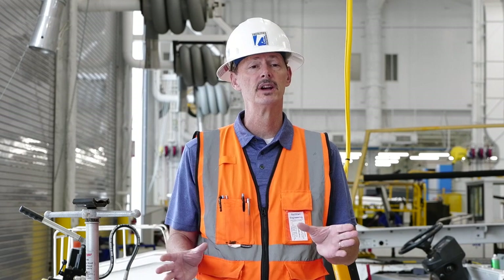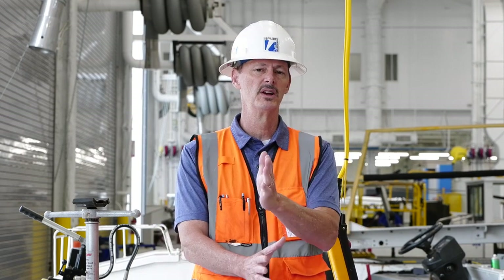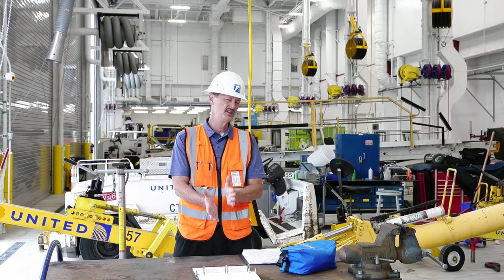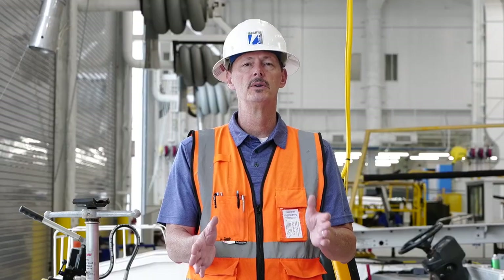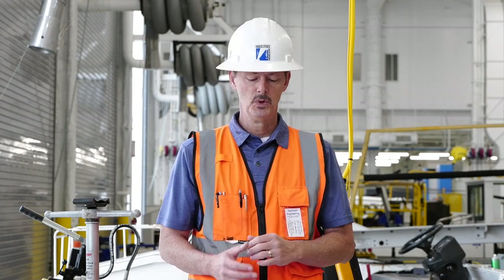We want to make vertical lifts. That means we always want to be centered over our lift — the hook centered directly over our lift. As you lift, you may need to make adjustments in where the hoist and the trolley or the bridge is. You want to keep that centered.